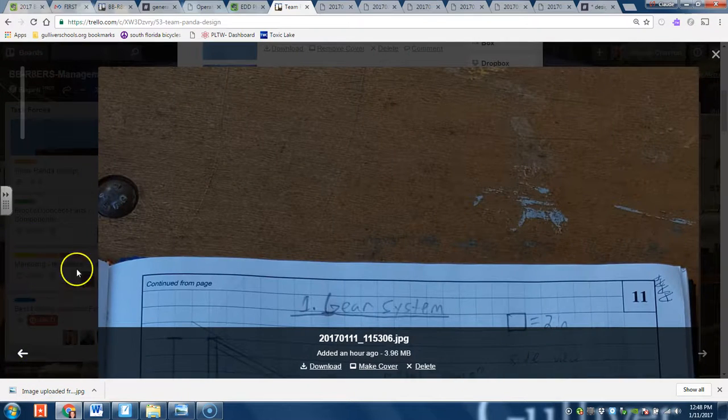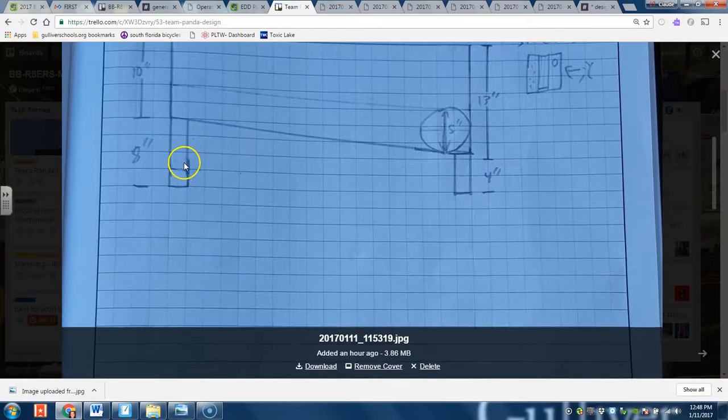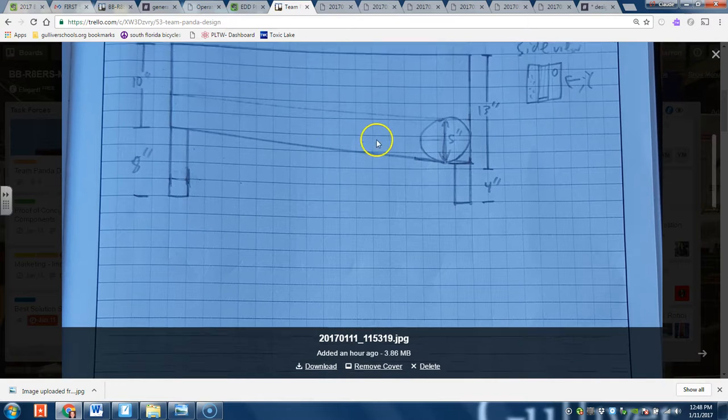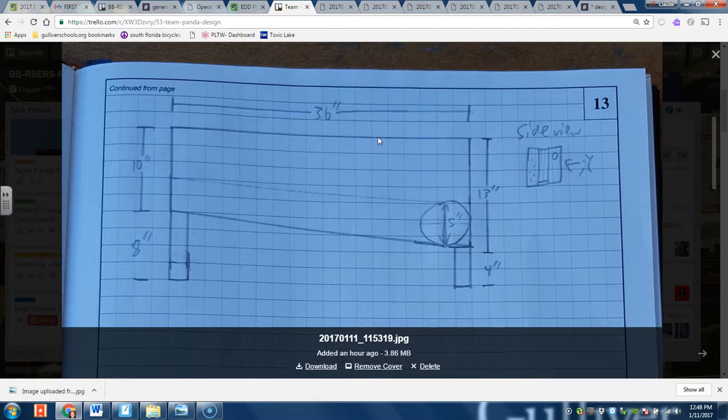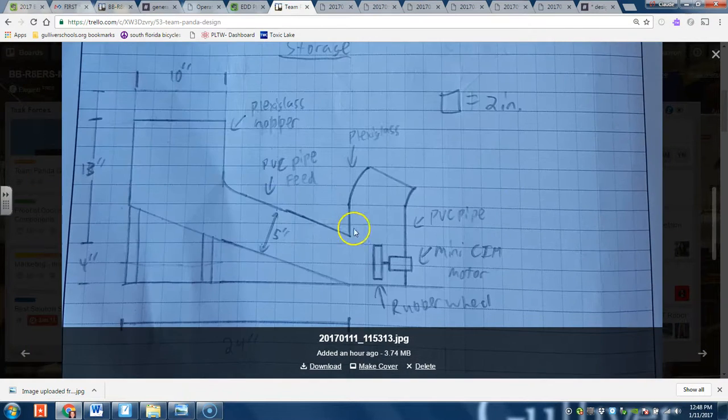For the actual bays in the hopper, it's going to be slanted on both sides — slanting the balls all towards the feed. Also, it's going to have a small curvature on the upper lip so that the balls don't get stuck up there and will actually slide down very easily. This feed section is constantly going to be filled with balls, so we just have it instantly shooting quickly.